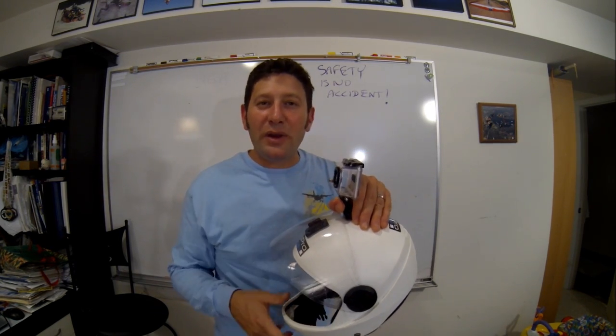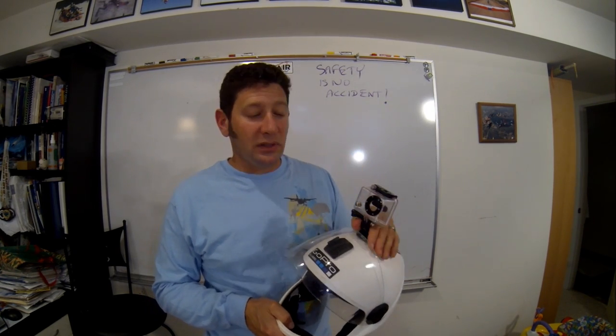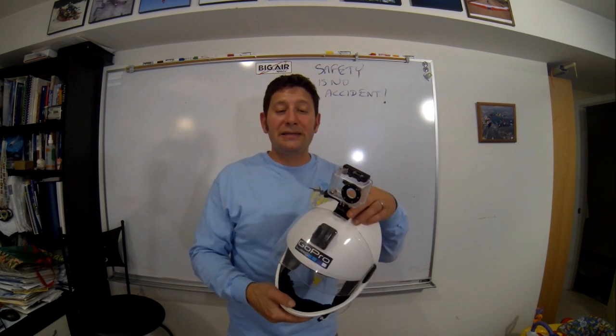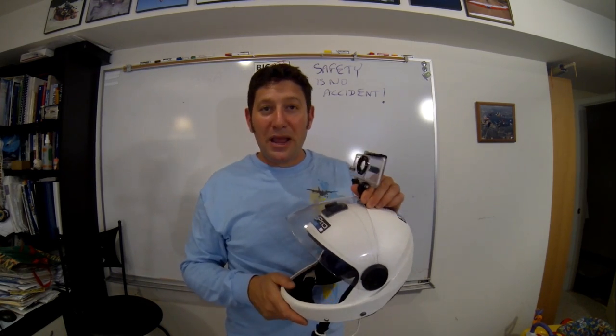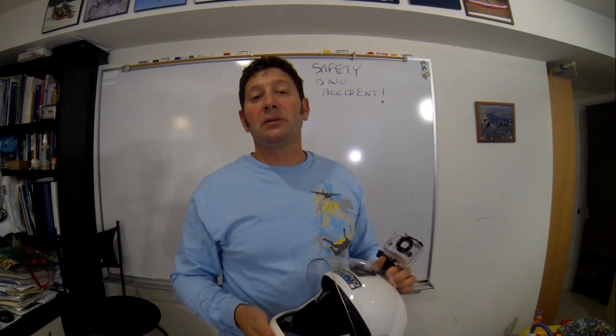We've got GoPros everywhere now and I think they're fantastic. I absolutely love the idea of having a small lightweight camera on my head so I can see the details of my skydive afterwards and learn from it. However, if I get a line wrapped around my helmet and I can't get my helmet off, I'm not going to learn from anything.